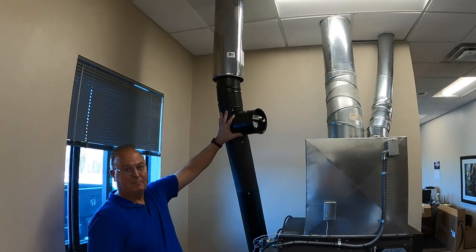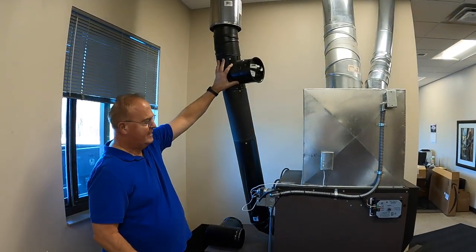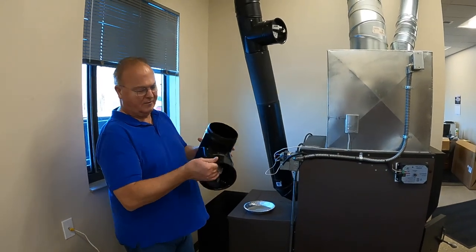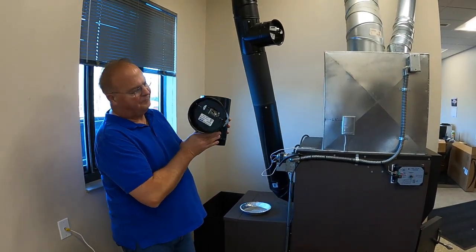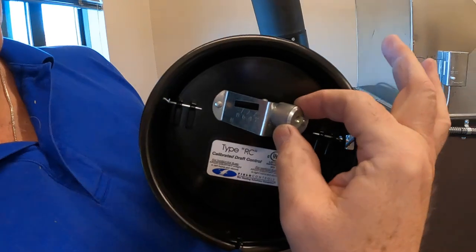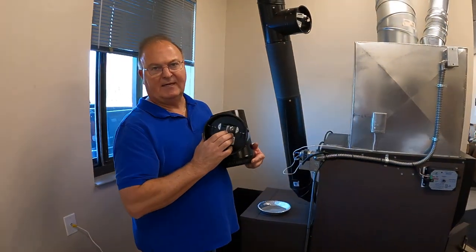Right here is a barometric damper that controls how much draft is actually going to the furnace. We provide the damper with the furnace. It comes in a box, and the damper has a little weight. You can loosen it and move the weight left and right. When it comes, it's usually going to be set on number eight.